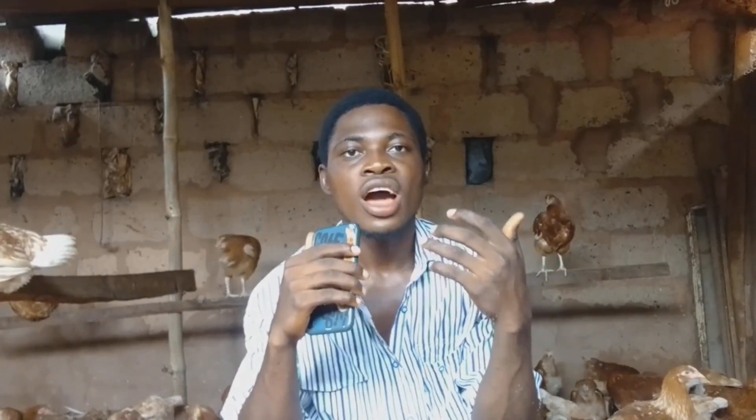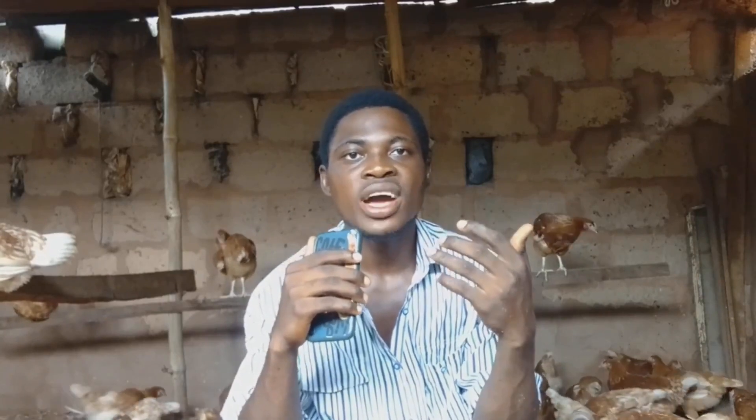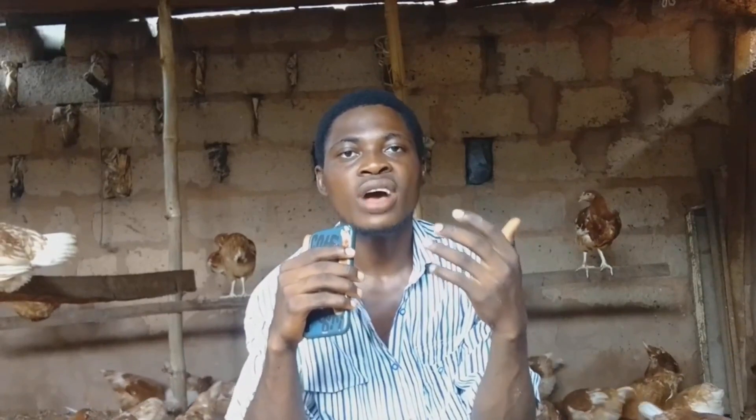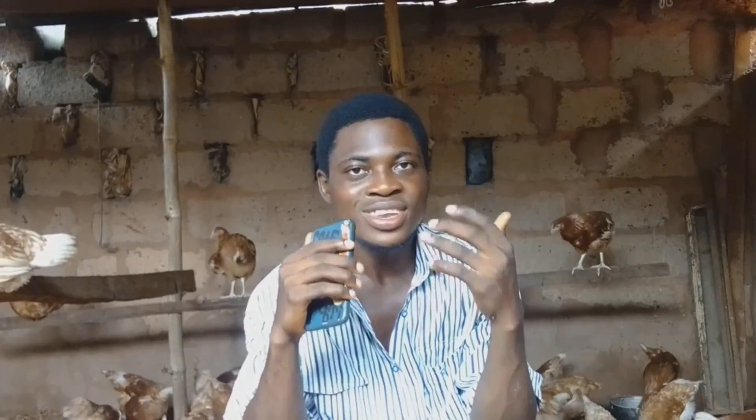In my next video I'll be updating you on how I grow my chickens and how I feed them, so that you can do the same and it will work for you as it worked for me.